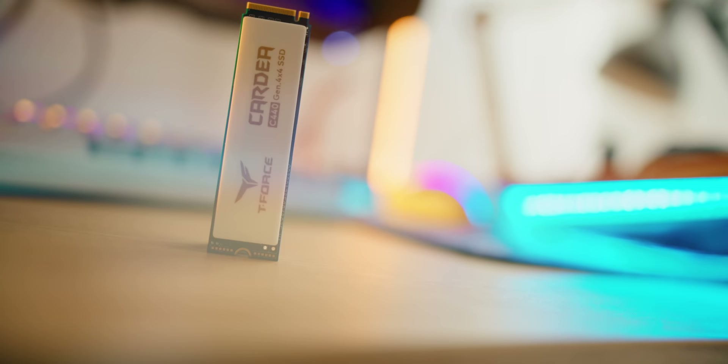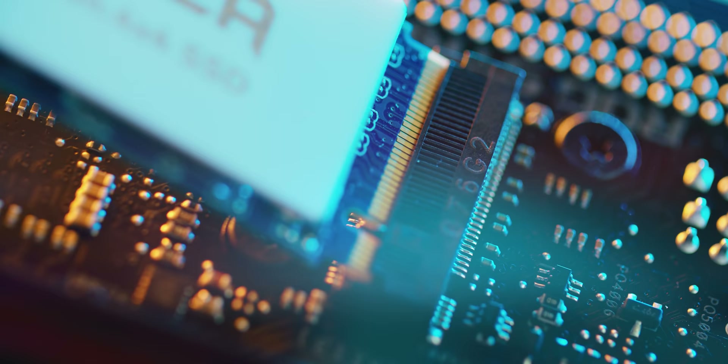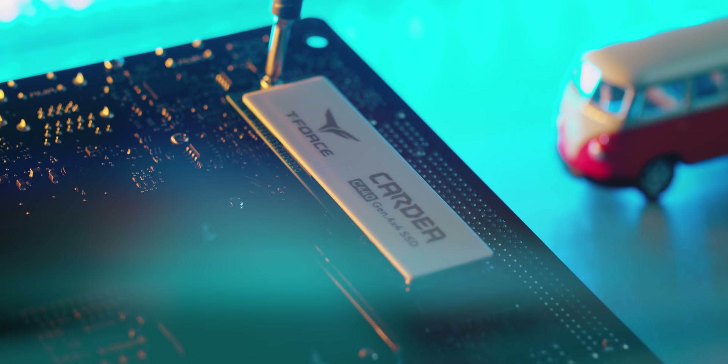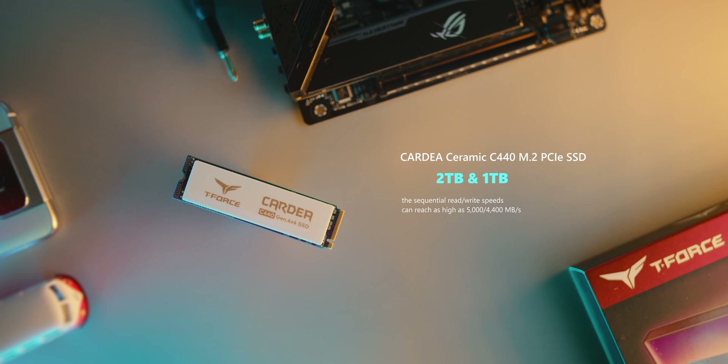Just when you thought SSDs are getting boring, check out this new Team Group Cardea Ceramic C440 M.2 PCIe Gen 4x4 SSD in 1 and 2TB capacities, with insanely fast read-write speeds, and a unique ceramic plate for heat dissipation. Check it out below.